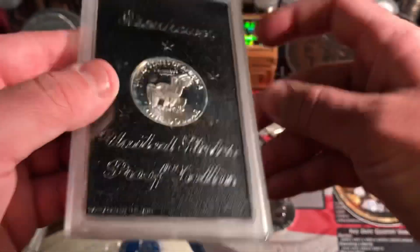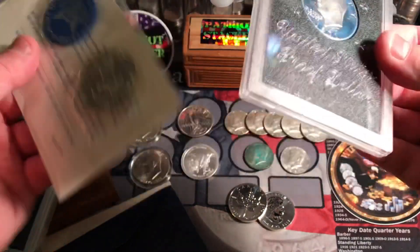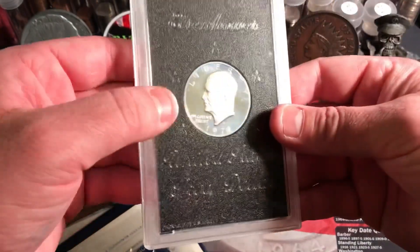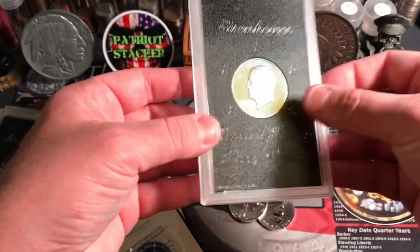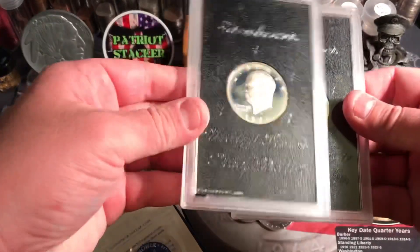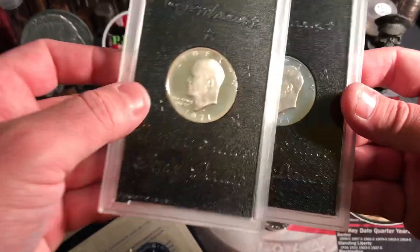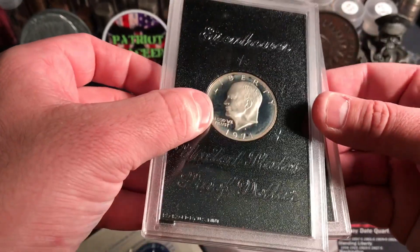Pretty cool. I mean, these actually — I got for the same price as these. So I picked up some of these, and then I'm like, you know what, might as well get the proofs too. So we've got a 71 proof — it's kind of a cool little holder. We also got another 71, also kind of milk spotted and toned up.